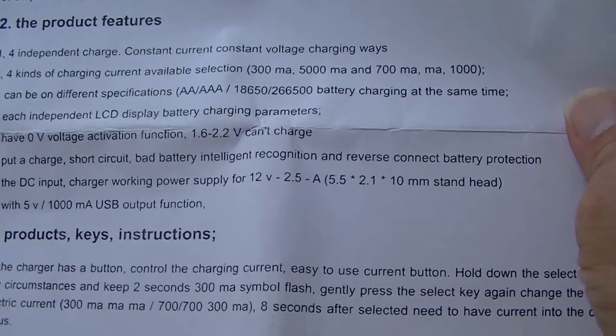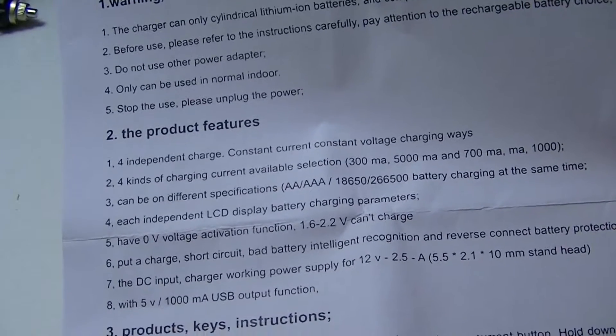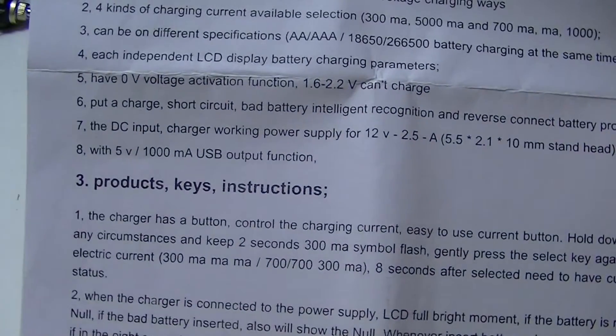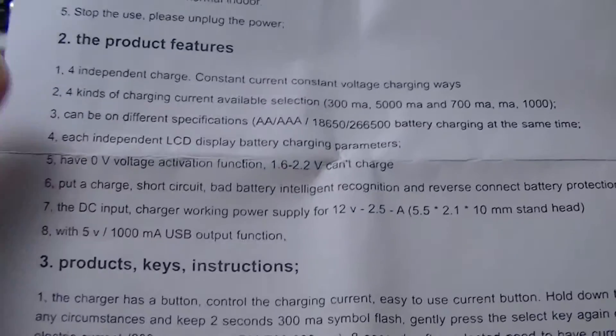It arrived in a very plain box with basically no markings on it, just a couple of little stickers. It does have a rather large instruction manual written in English, but the way it's been translated from Chinese to English is not particularly good. The words are there, but making sense out of some of them you may have to read over a few times. Everything is here as far as information about the charger and what it does.